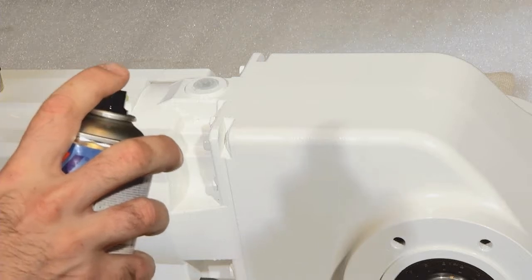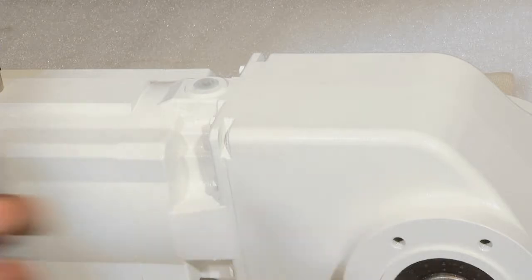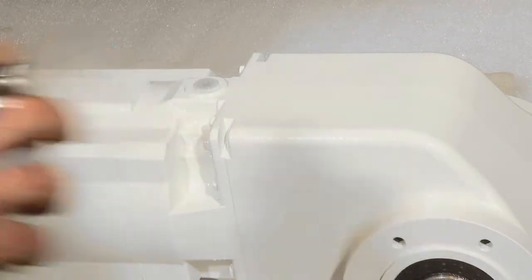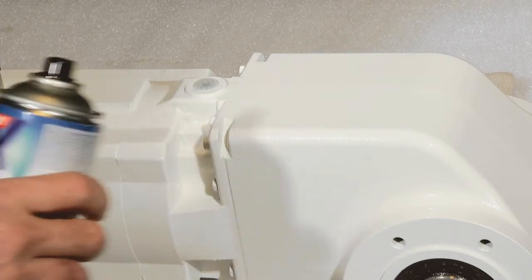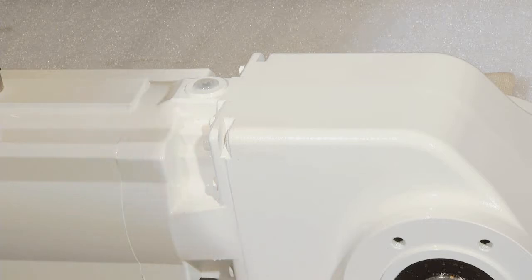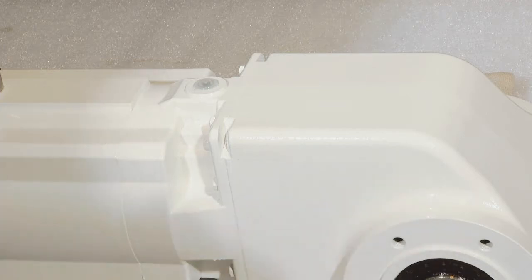Spray the cover lacquer at a distance of 25 centimeters to the surface of the one-gear drive. Please ensure for the paint work the safety instructions you get with the paint repair set. After drying for 10 minutes, please repeat the painting with a cover lacquer again. After drying of the last layer, you can mount your one-gear drive again.